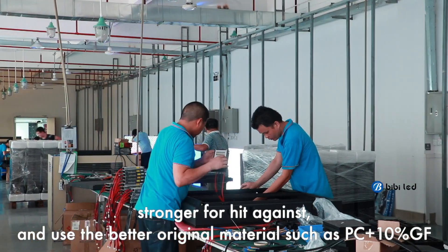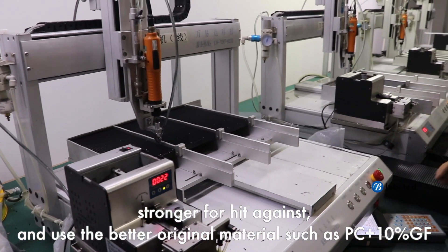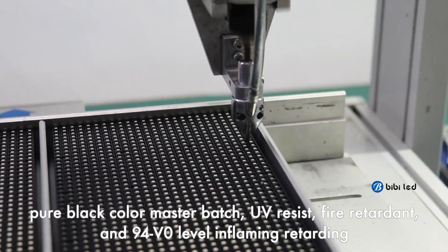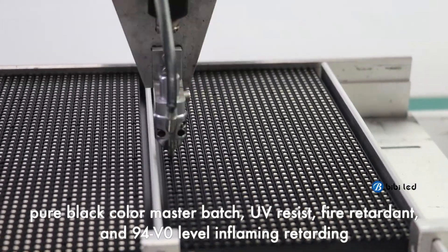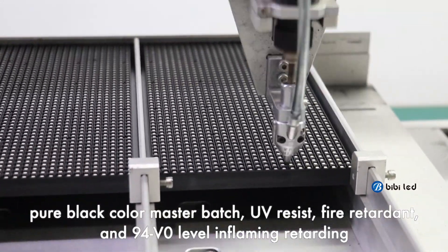Good quality uses better original materials such as PC plus 10% GF, pure black color master batch, UV resistant, fire retardant, and 94V0 level flame retardant.